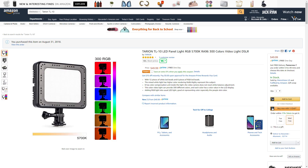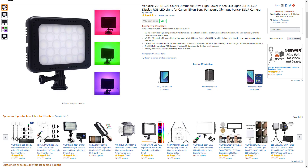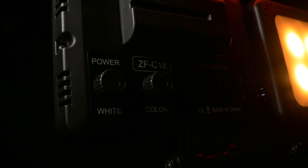They sell this light as the TL-10, and when I went to scoop the light from Amazon the $50 price tag was super reasonable, but another listing that appeared to be the same model popped up in the search for $10 less. This was being sold by a company called Venidus as the VD18. Different name but all the specs were the same.